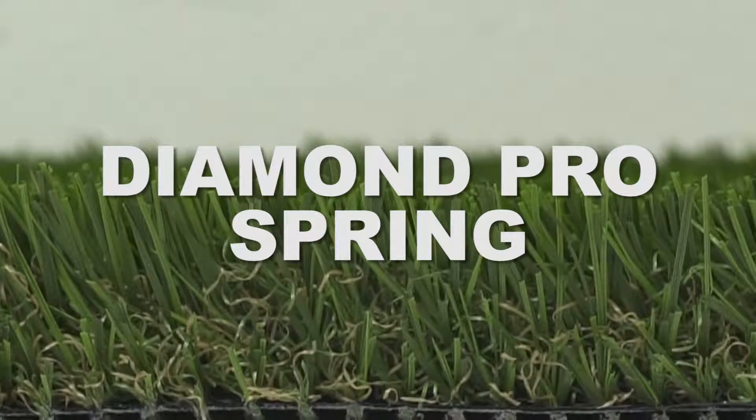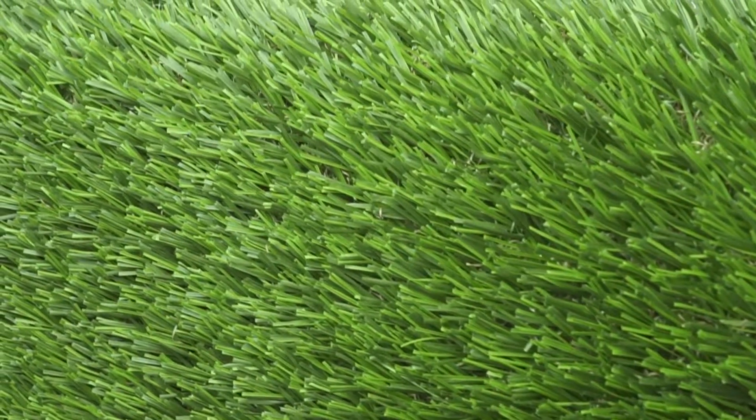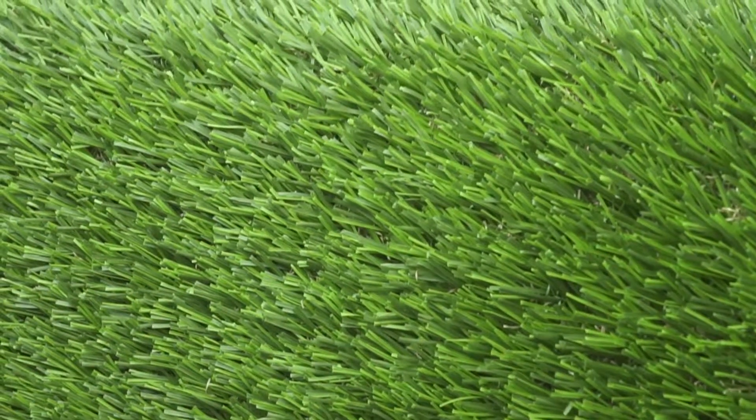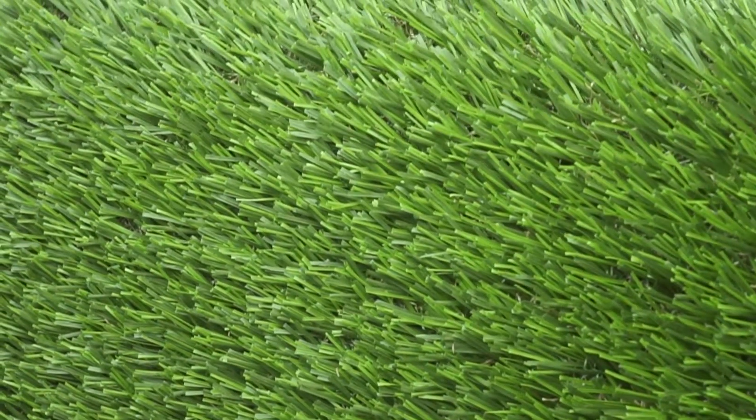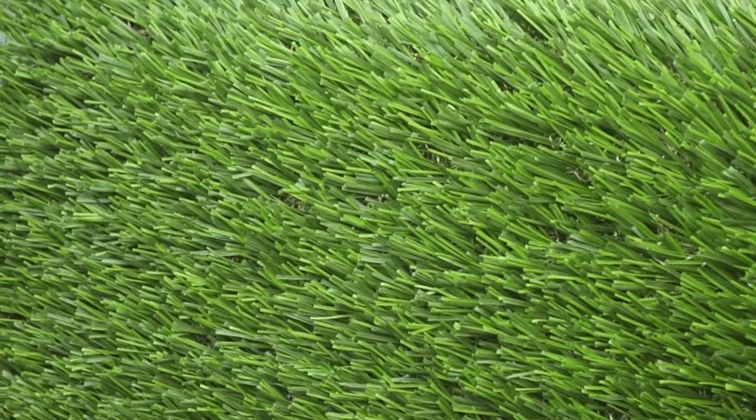The Tiger Turf Diamond Pro Spring showcases field and lime green grass blades paired with a brown thatch layer for added realism. In addition to its natural appearance, Tiger Turf Diamond Pro Spring features a proprietary open W blade-shaped technology, allowing for versatile landscape installations.